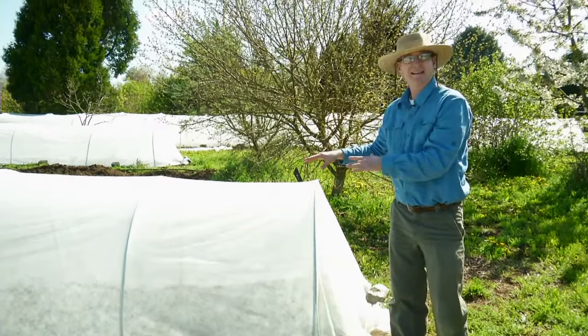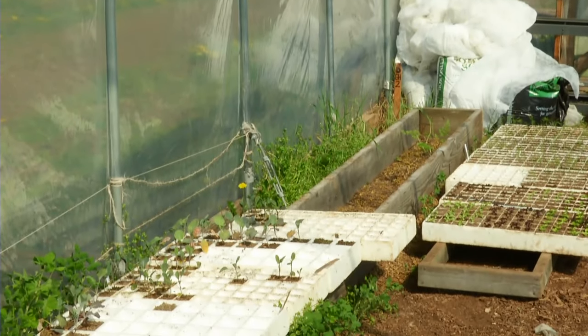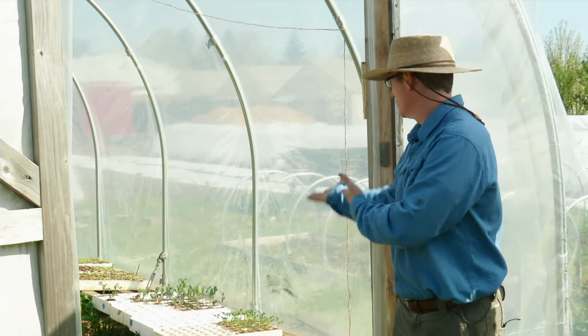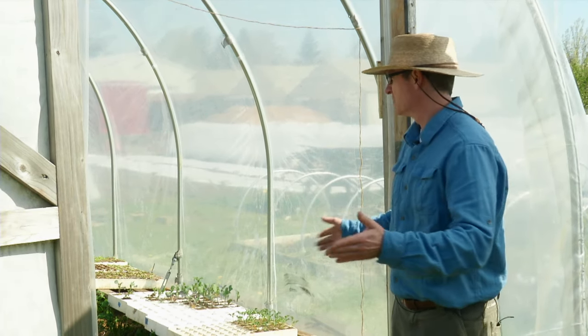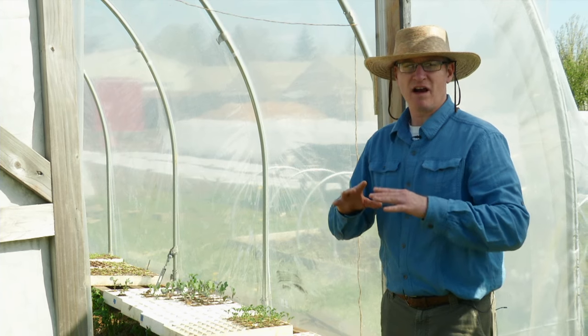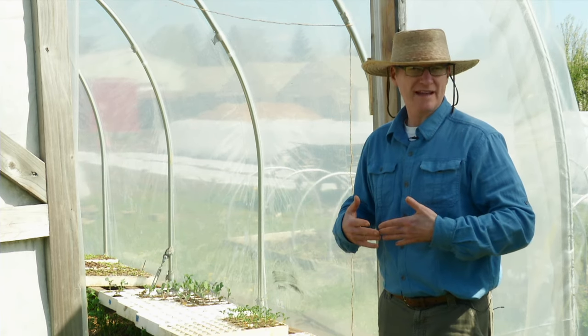Another major technique in season extension is using an unheated greenhouse like this, which is called a cold frame or a high tunnel. There's no mechanical heating or cooling, but what can happen is two things: one is we use it to house our transplants before they go into the field, and soon we'll pull all the flats out of here and expose beds so you can also plant in the ground in cold frames and high tunnels like this, which is going to provide a degree of frost protection and much warmer temperatures.